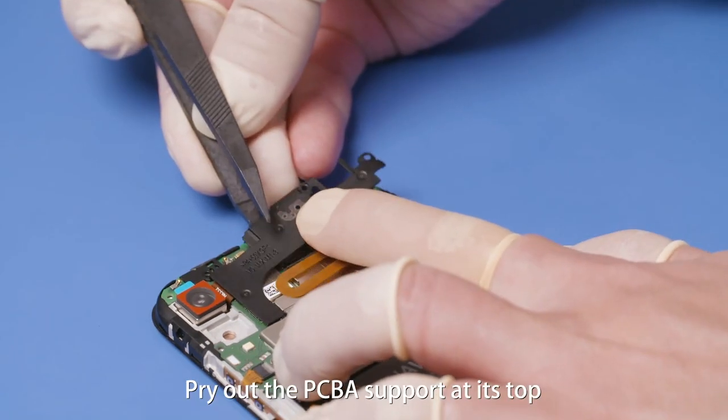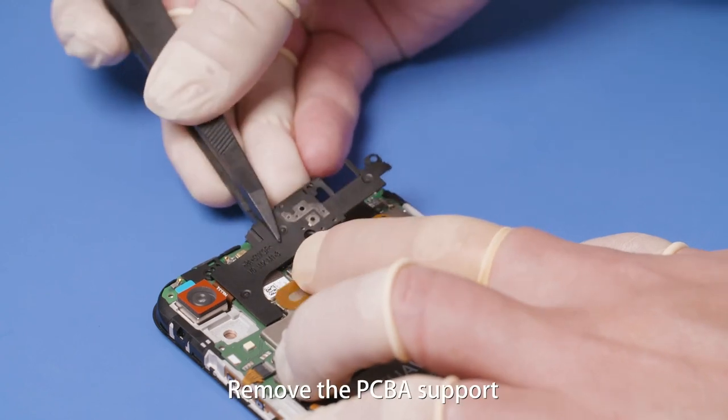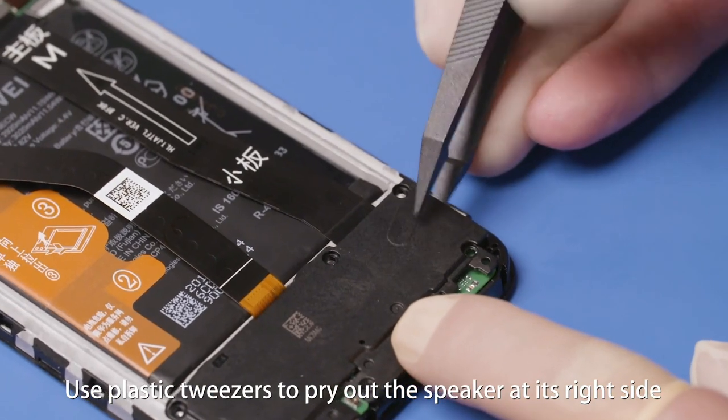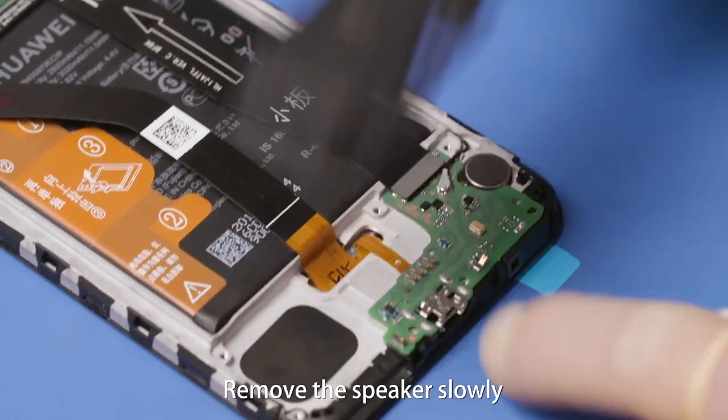Pry out the PCBA support at its top and remove the PCBA support. Use plastic tweezers to pry out the speaker at its right side, then remove the speaker slowly.